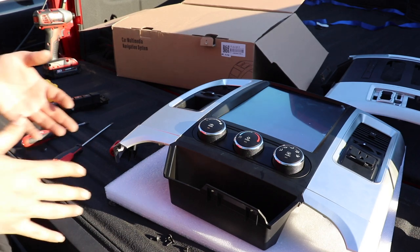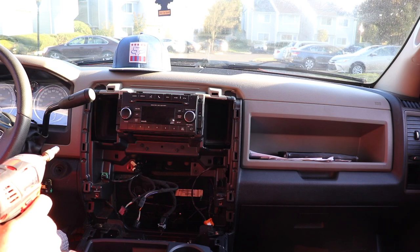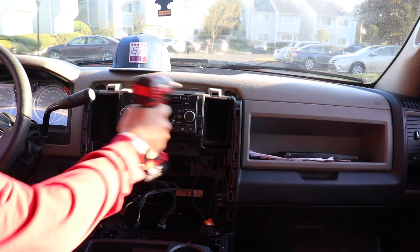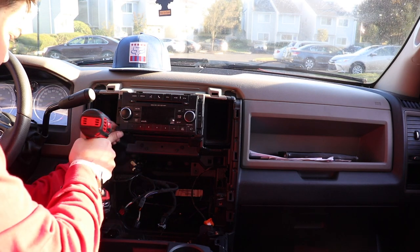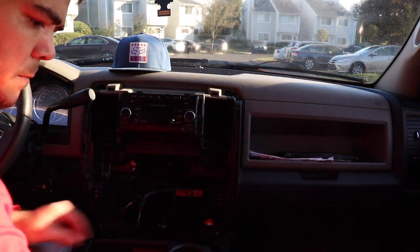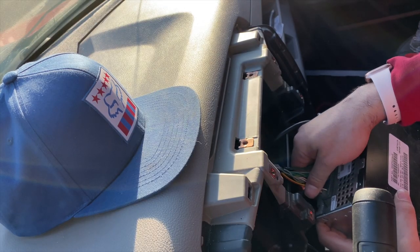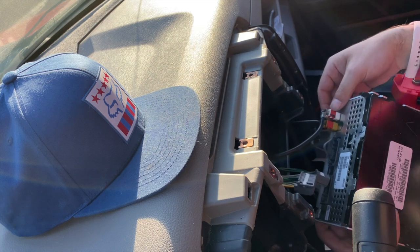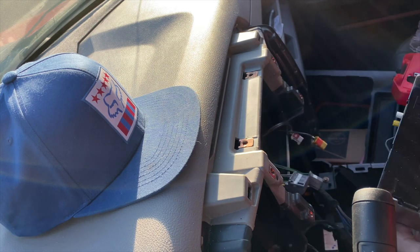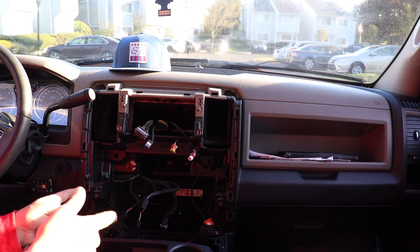Now we are ready to put this into the truck and get it wired up, but we have one last thing to do first — remove the old radio. Back in the truck, we need to remove the radio and it's going to have four bolts, one in each corner. We'll remove those and unplug all the wiring. Depending on what model radio you have, you'll have a couple sets of wires back here. Disconnect the main harness and then disconnect the antenna wiring as well as the satellite radio. Now this can go to the side while we grab our new radio.